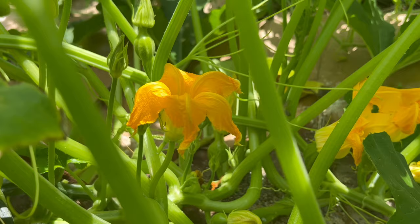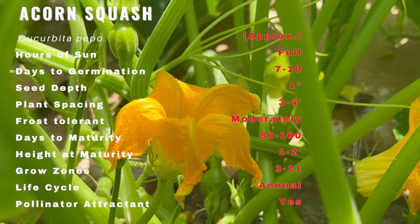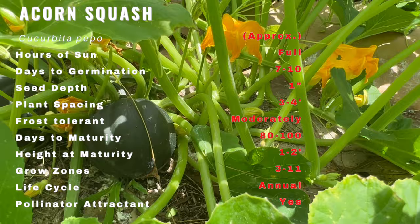Acorn squash is known for its distinctive shape resembling an acorn, with its deep green skin and unique ridges. The flesh is vibrant orange and has a sweet, nutty flavor. It has a dense, creamy texture when cooked, making it perfect for a wide range of dishes.